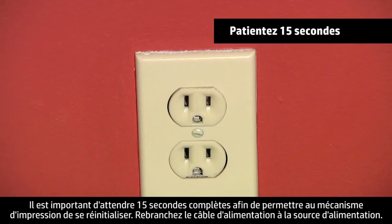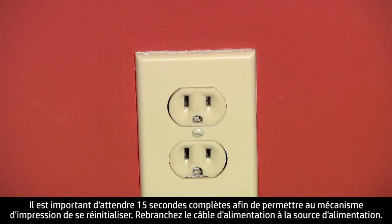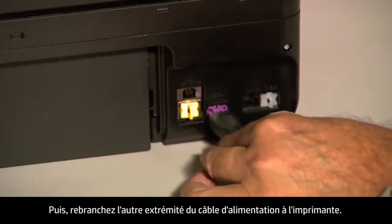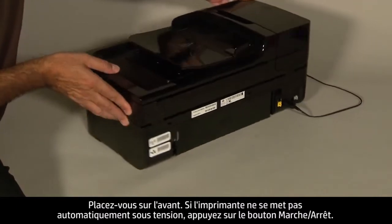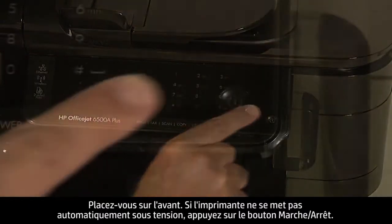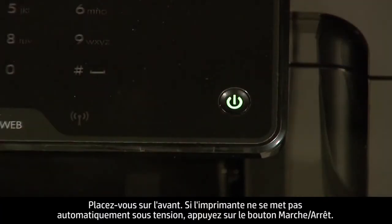Wait 15 seconds. It is important to wait the full 15 seconds for this type of reset. Reconnect the power cord to its power source. Then, reconnect the other end of the power cord into the printer. Turn to the front again. If the printer does not turn on automatically, press the power button to turn it on.